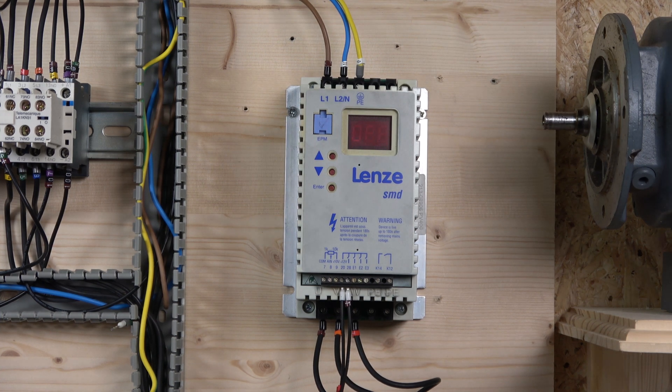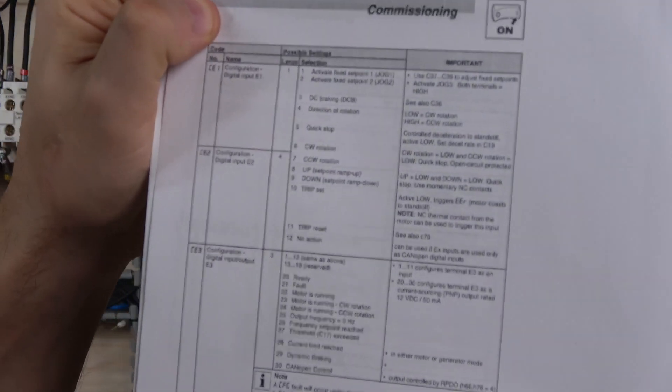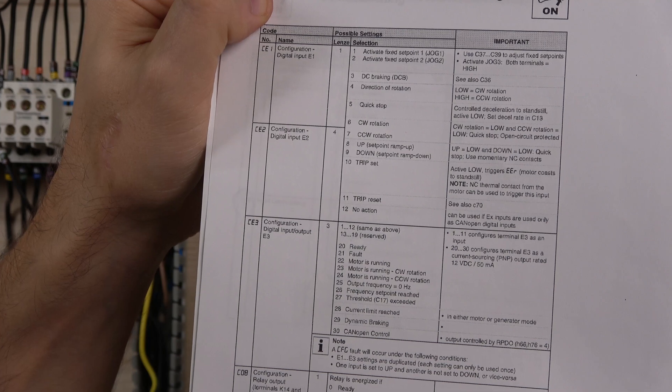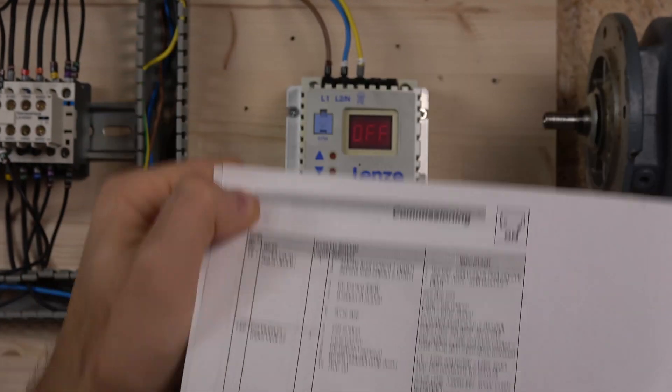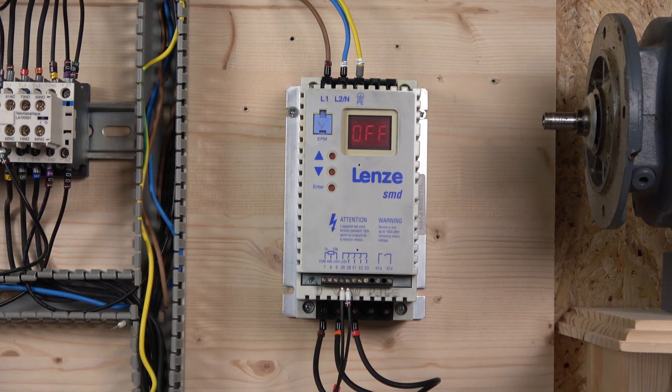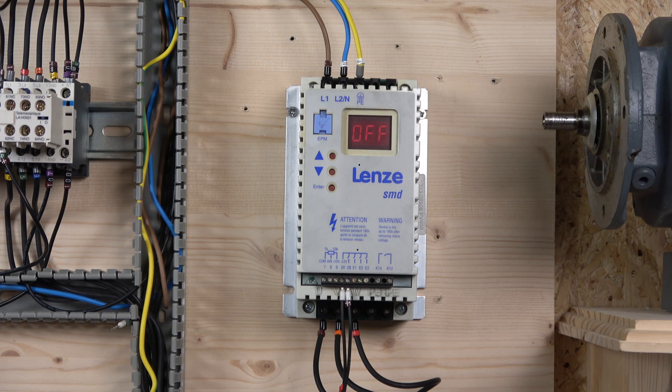That will be it for the first video. It is a fairly easy drive to work with as long as you understand the ins and outs. One thing to look out for when you do a drive reset: make sure parameters like quick stop or trip presets are not conflicting in any way, as they will prevent your drive from starting. If quick stop is selected by any chance, the drive just won't start and won't tell you what the problem is. Other than that, thank you very much for watching. If you liked the video please smash the like button, leave a comment below with any questions, and I will see you in the next video.